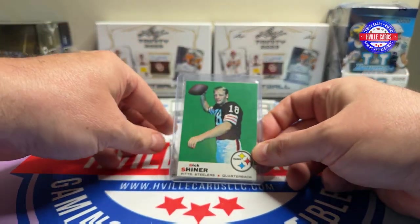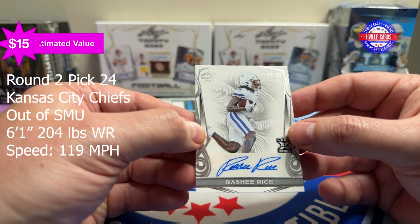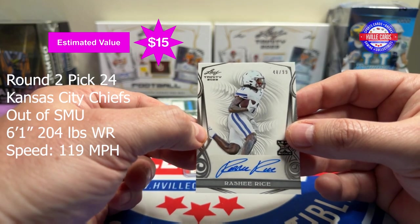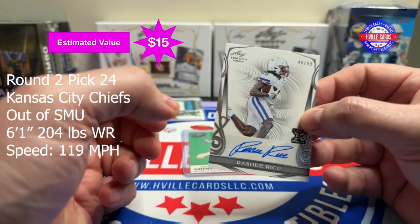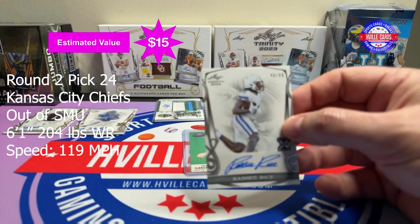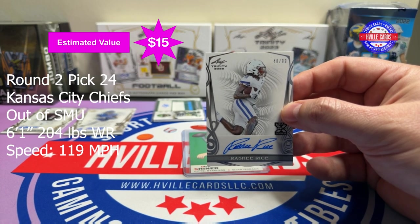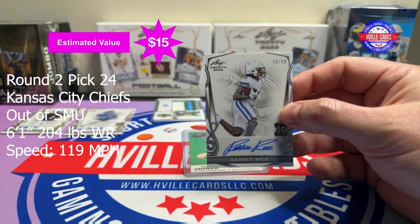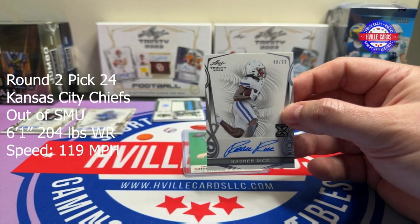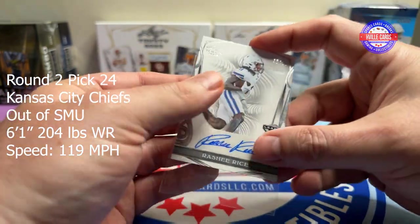And then the last one is Rasheed Rice, 38 out of 99. That was nice before he went 119 miles an hour. Have you seen that? Check out the Kansas City Chiefs wide receiver room — you've got Xavier Worthy, 4-2-1; you've got Marquise Brown in the 4-2s; and then you've got Rasheed Rice, 119 miles an hour. Whew, they go fast. Rasheed Rice.